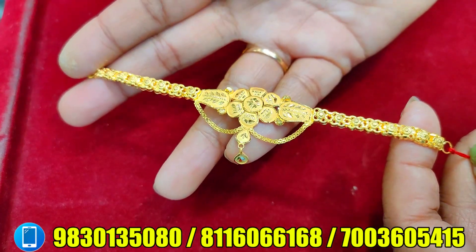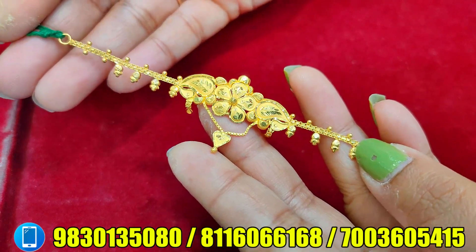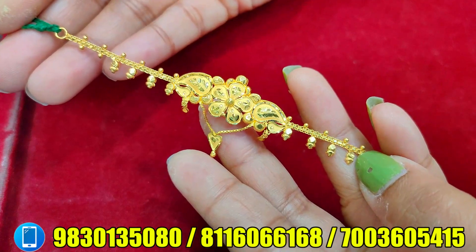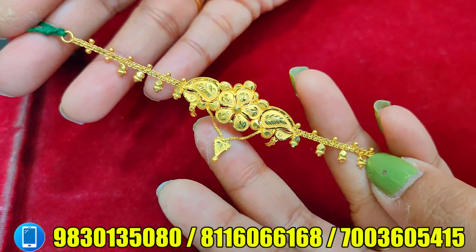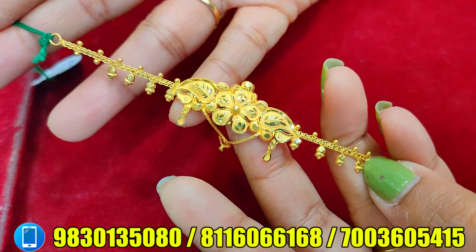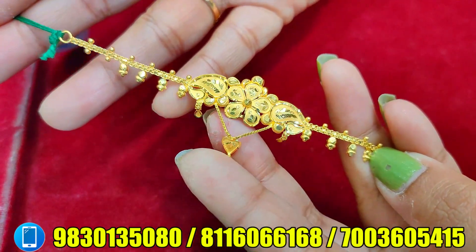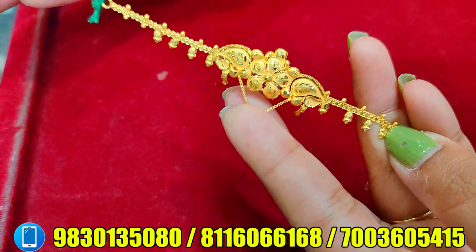Here you can see this is a small chiner and a hard shepherd — this is a unique look. Look at this, this is a flower and this is a small flower pattern. This is a small chiner. The weight is 3.280 grams.